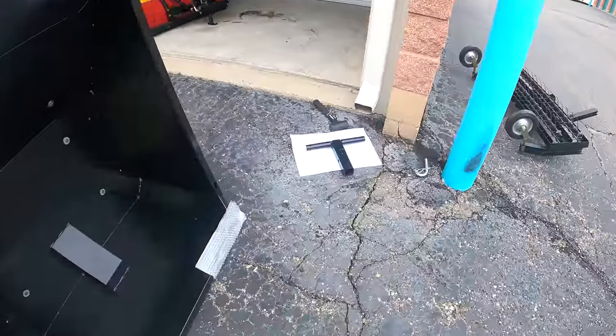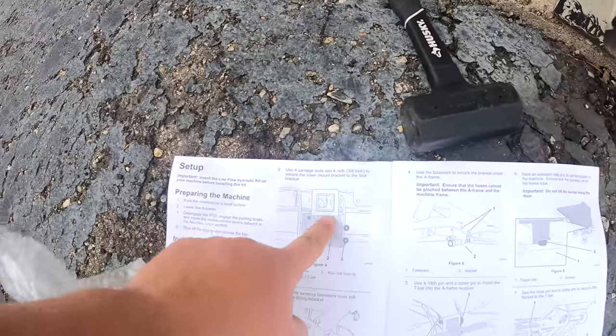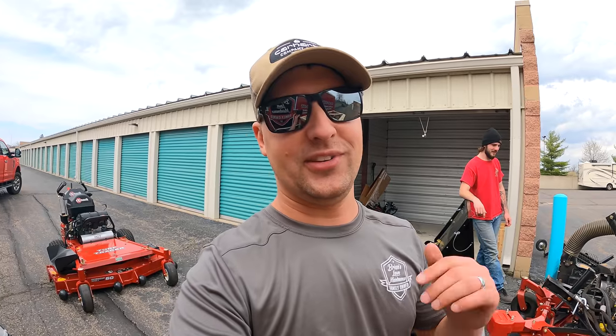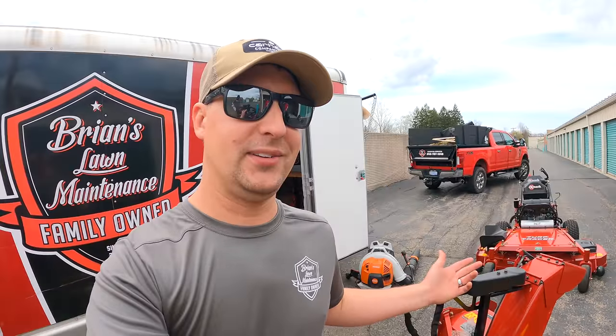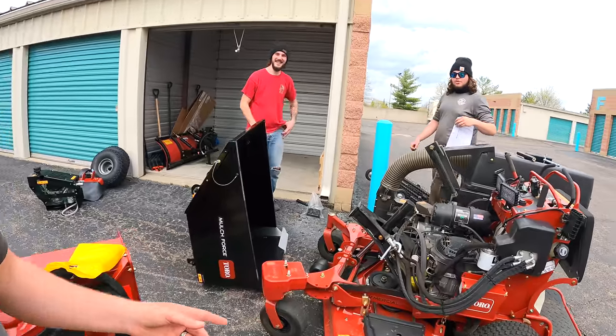So we've got our handy dandy instructions and it's like, put the thing in the hole. So that's funny — the storage locker guy who manages the whole place, he's like, 'Dude, I saw you guys on the cameras. I had to come take a peek. I wanted to come see all the cool stuff,' he said.